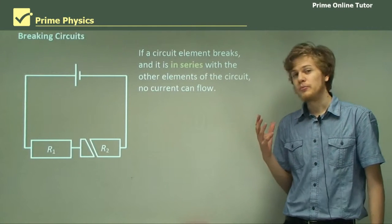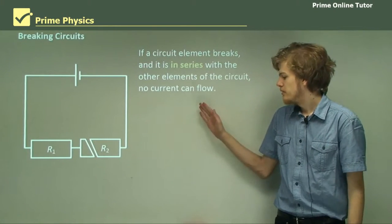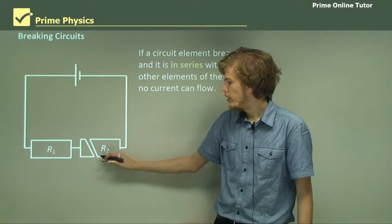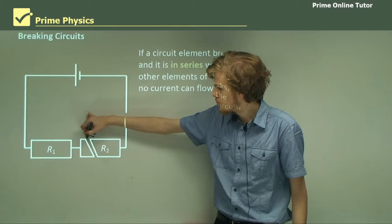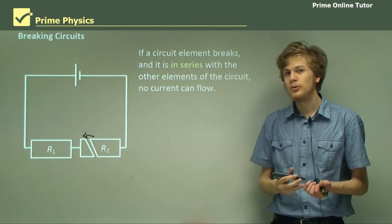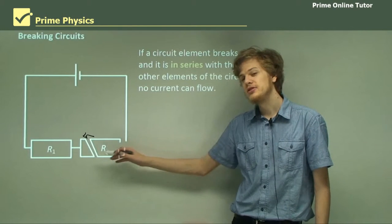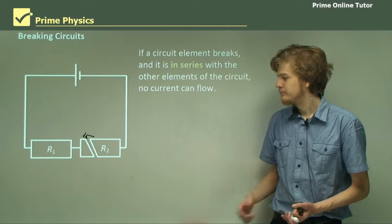Now, if a circuit element breaks and the circuit is a series circuit, the electrons will come out of the negative terminal, try to pass through R2, but fail, because they won't be able to jump across the gap in R2 — there's no conductive material in between. So no current can flow through R2. Because R2 is in series with R1, there can be no current flowing through R1 either.